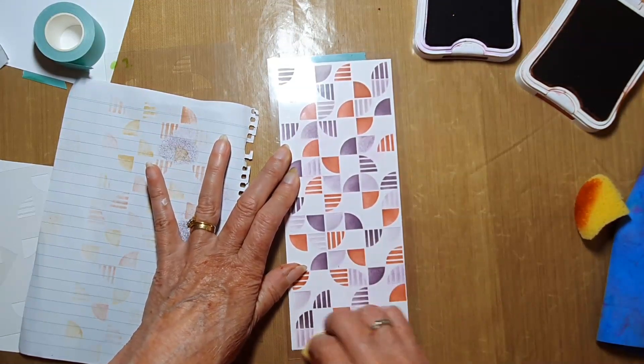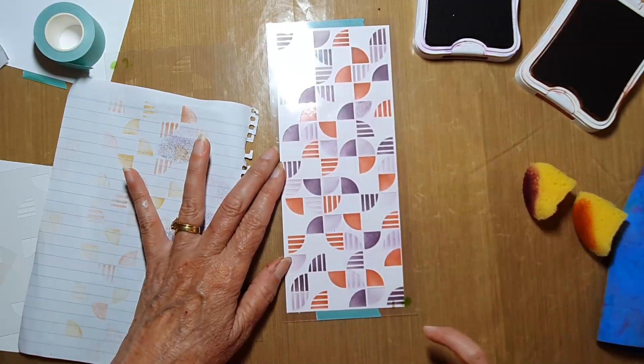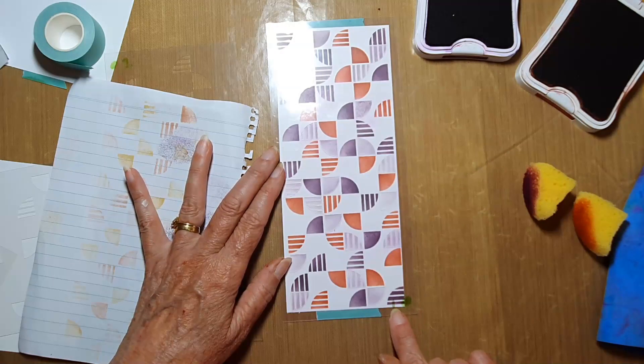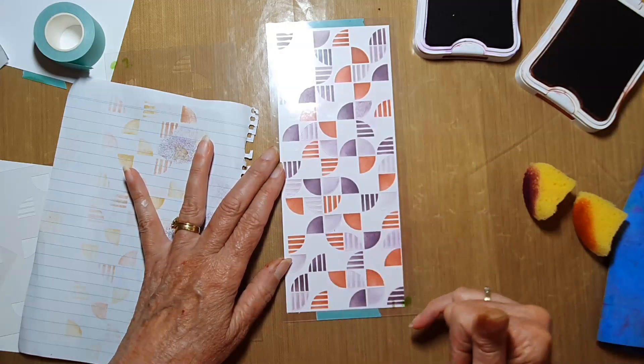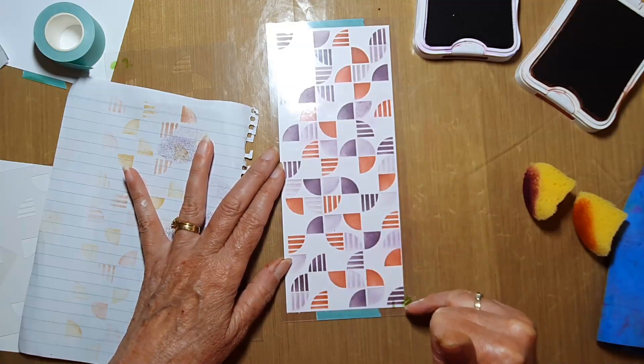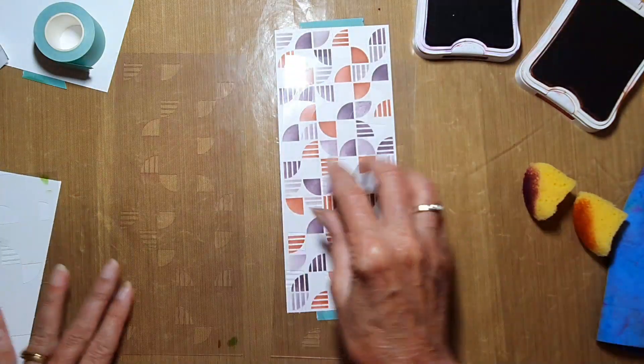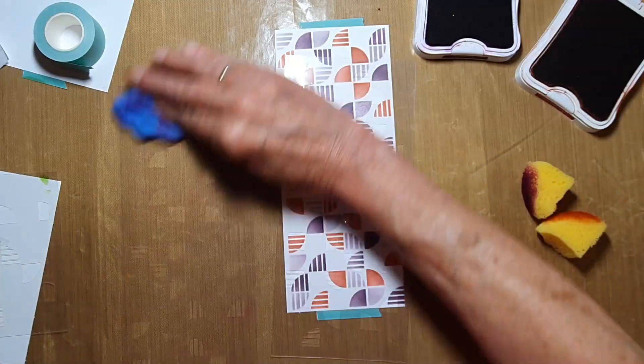You can see the difference between the light and the dark. Remember for this number one, my little dot and my number were rotated to be in the bottom right corner. I'm going to make sure I do the same with number two — just wipe off my stencil first.